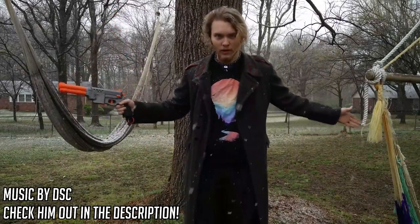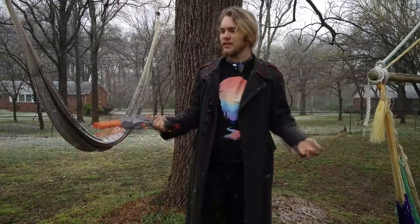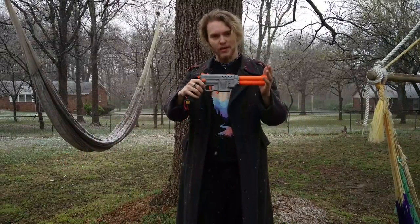What's good everybody, Valley here once again, welcome back. It is really snowy outside so I decided to record the video out here today. And yes, this is the prototype of the MHP Arms Turkey.